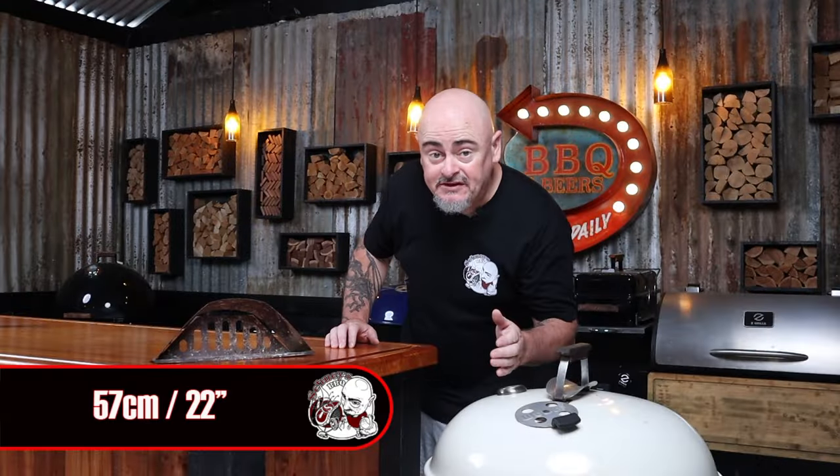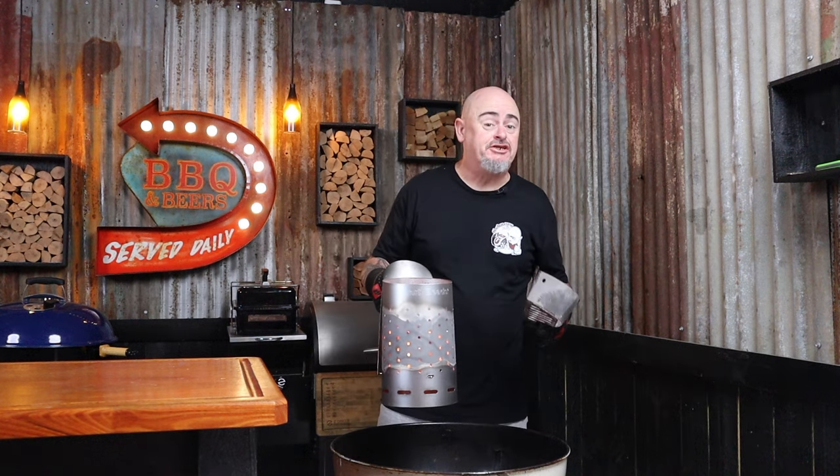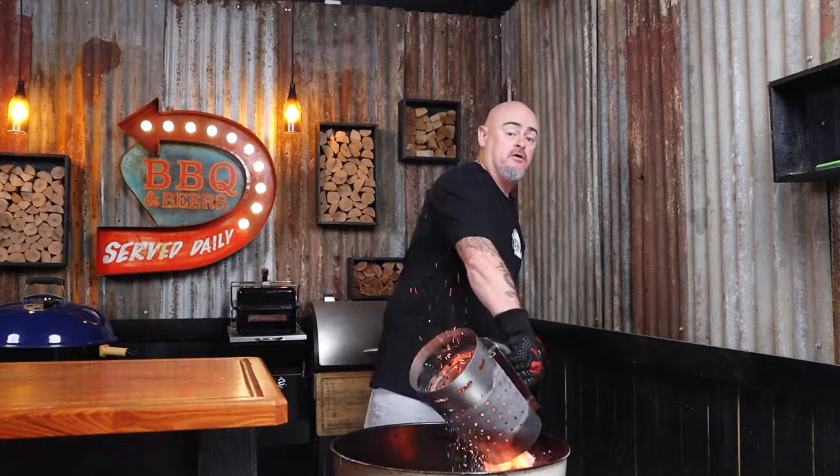I'm using a 57-centimeter Weber kettle, and I'm pairing it up with one charcoal basket, because I want to be cooking at temps of 180 degrees Celsius today. I'll half-fill a chimney starter with lump charcoal, place the charcoal basket to one side of the charcoal grate, and dump my fuel into it. I'll carefully put the grill in place, pop the lid on making sure all the vents are wide open, and let that warm up for 10 minutes.